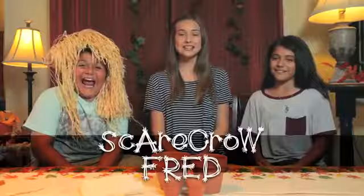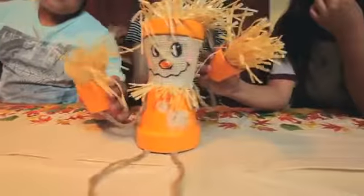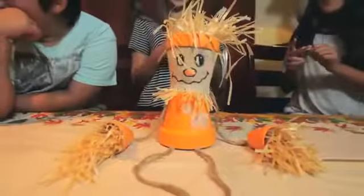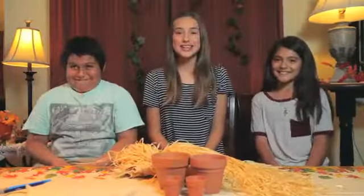Today's DIY is Scarecrow Fred. And you're done! This is a super easy DIY.